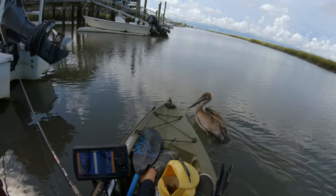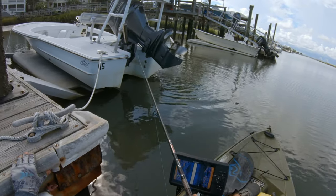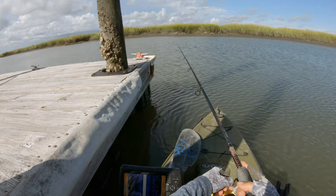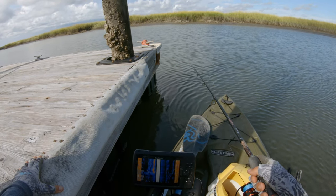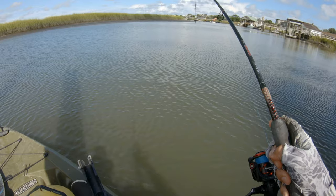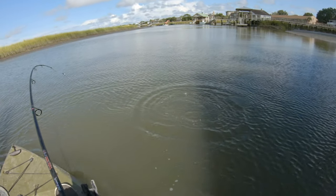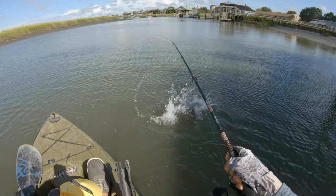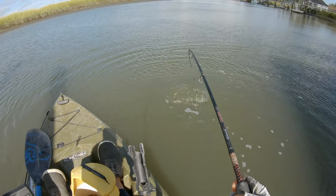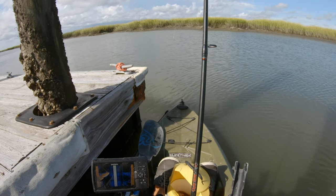Oh my god, that scared the bejesus out of me! What are you doing, man? Besides trying to scare me — and the fish. Oh, that's a good sheep — the reel's handling it like a champ. Oh no, the hook pulled. Shoot — must have not had the fish hooked very well. Dang it.